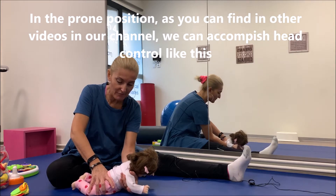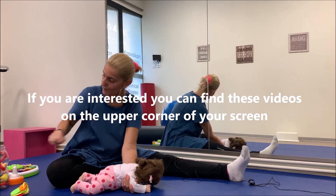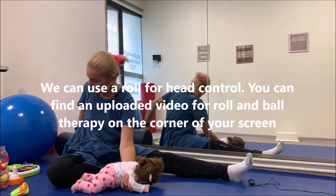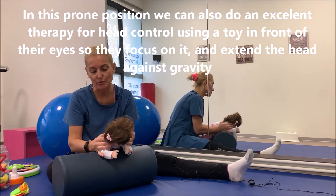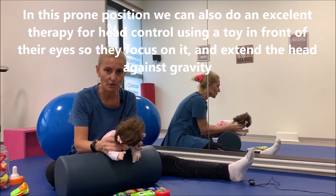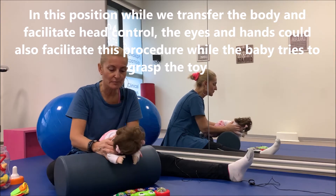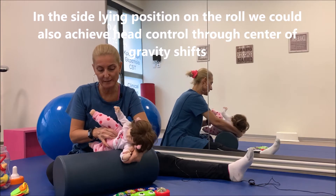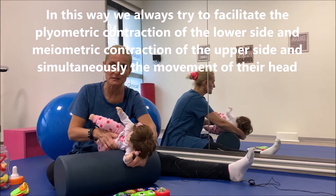Μια πολύ καλή οργάνωση σε ένα βρεφάκι μπορεί να γίνει και με δουλειά σε ρολό. Από πρηνή θέση με ένα αντικείμενο μπροστά, το παιδί δουλεύει να σηκώσει το κεφάλι προς τα επάνω, ενάντια στη βαρύτητα. Επίσης από πλάγια θέση στο ρολό μπορούμε να δουλέψουμε την ανύψωση και σύσφυξη από τη μία μεριά και την επιμήκυνση από την κάτω πλευρά, με ταυτόχρονη κίνηση της κεφαλής.